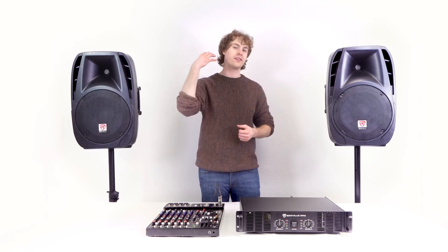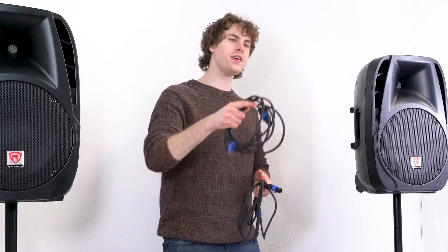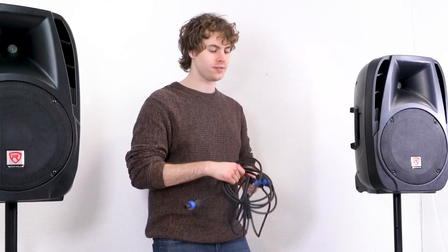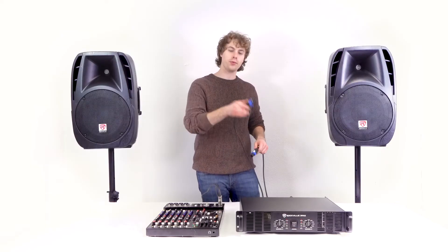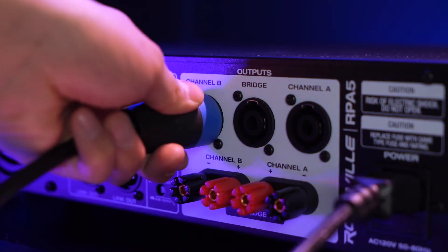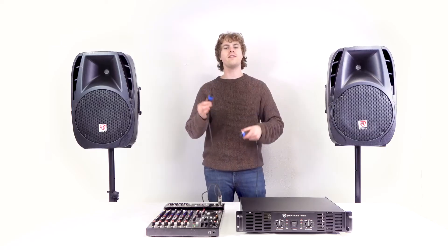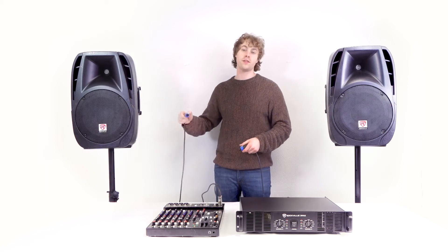To hear anything coming out of the mixer through the speakers, I'm going to need two Speakon cables. I'll take one end of each cable and plug them into the channel A and channel B Speakon outputs on the back of the power amp, then plug the other ends into the Speakon inputs on the back of the speakers.